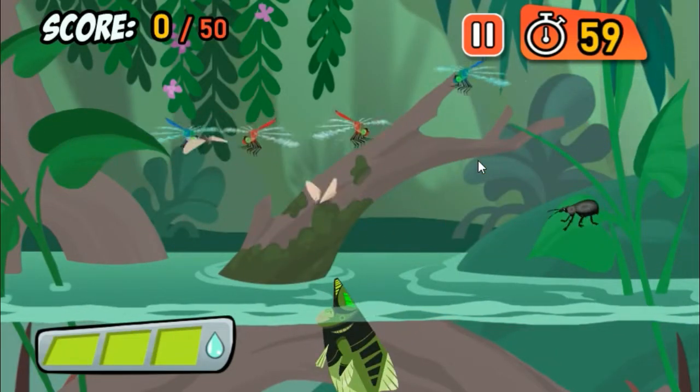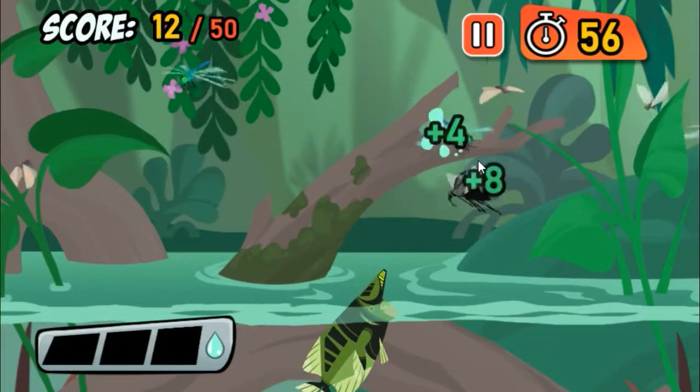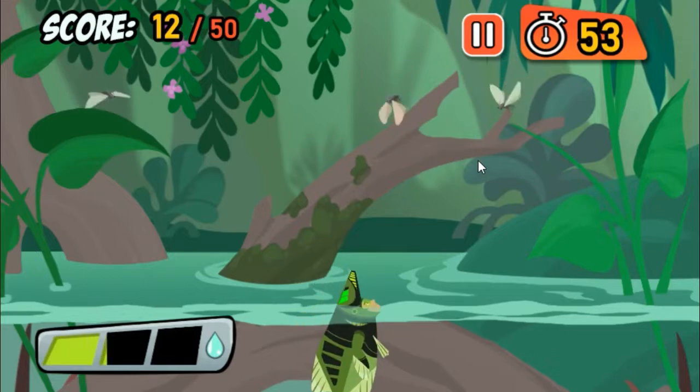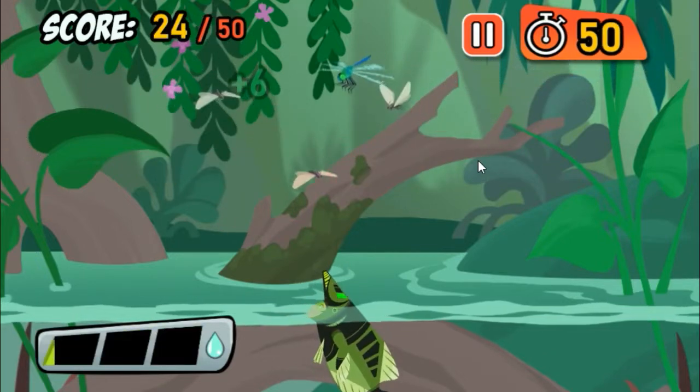Moths are easy targets for the sharp-shooting Archerfish. That's the way to do it! Great job!